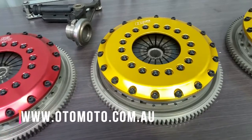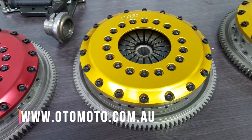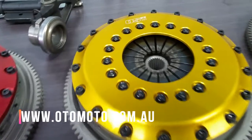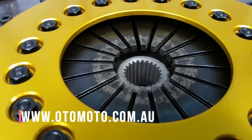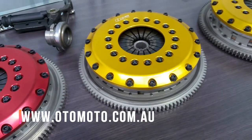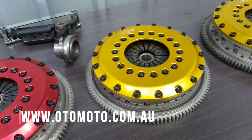If you want a competition twin plate, the R2CD is a great performer. It is rated at 750 horsepower at the engine, and you can use it for most kinds of motorsport, but it is still okay for driving on the street. As you can see, it has a double diaphragm on the clutch cover, which gives 1050 kilos of clamp load — or 50% more than the single diaphragm on the STR.